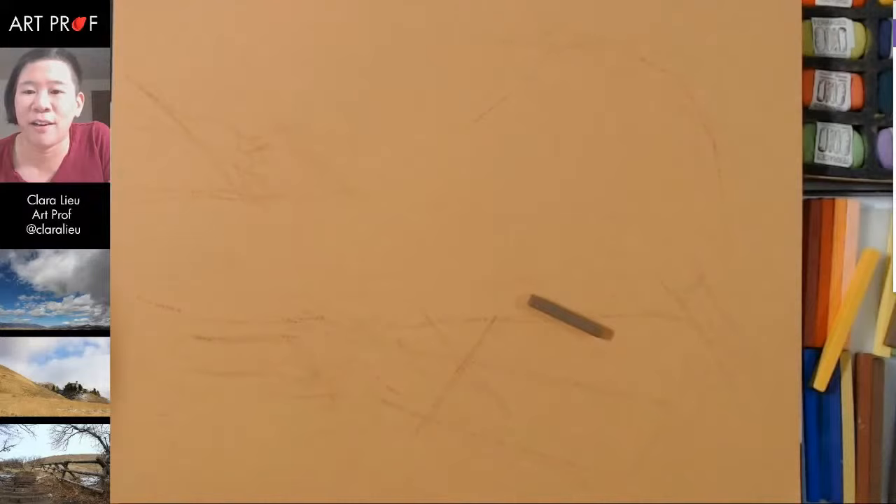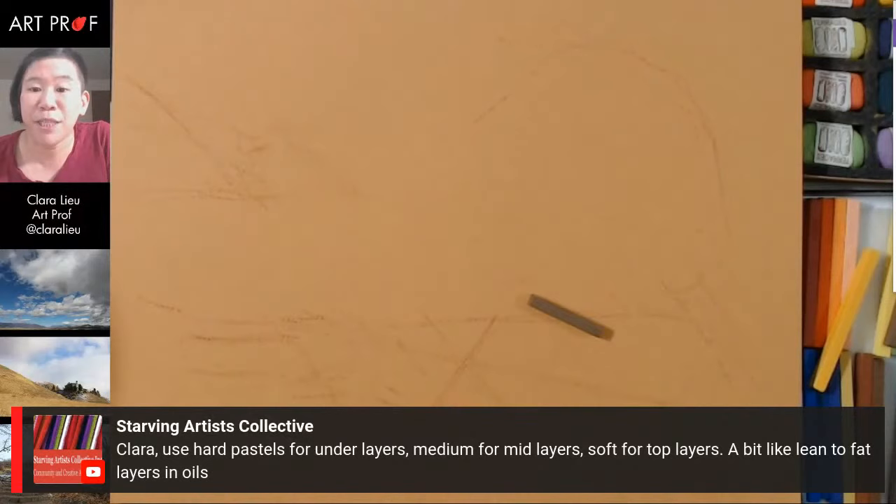Let's take a look at what people are saying in the chat. Starving Artist says: 'Clara, use hard pastels for under layers, medium for mid layers, soft for top layers — a bit like lean to fat layers in oils.' That's a great suggestion — it totally makes sense, because the really soft layers are going to get ruined if you put a hard layer on top of that.